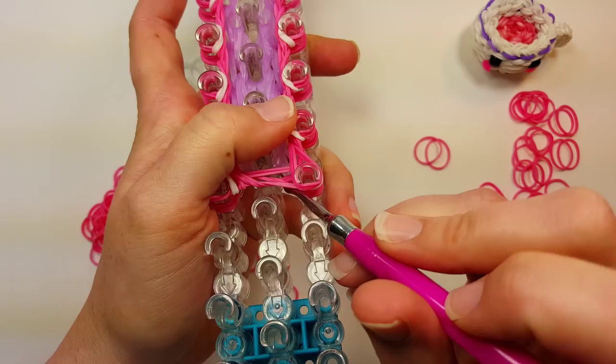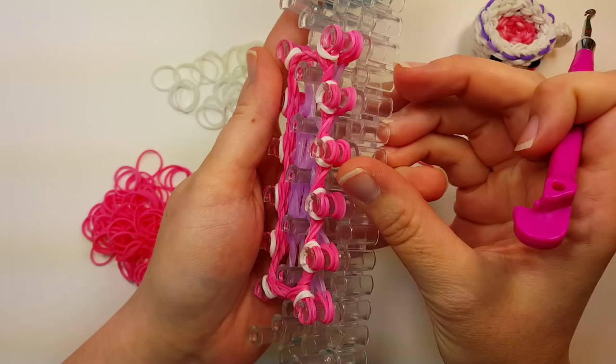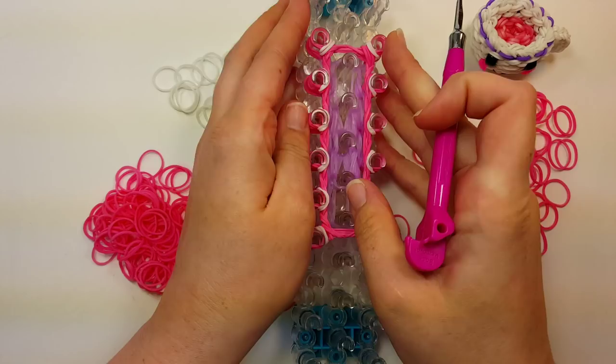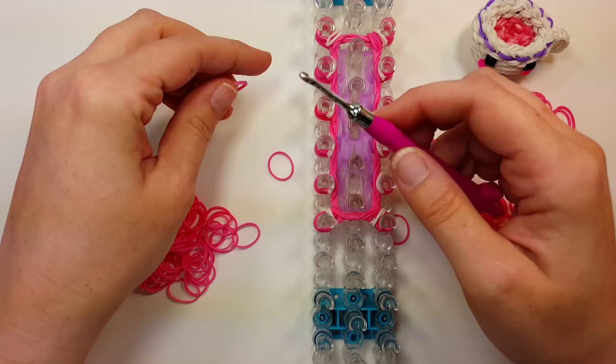Make sure there's nothing connecting the tea and the puffing bands to our top row. Push those down. Now we're going to make our handle for our teacup.